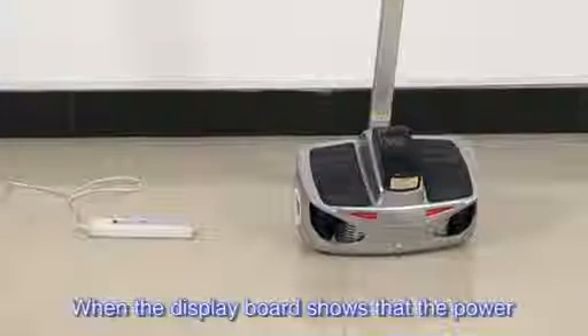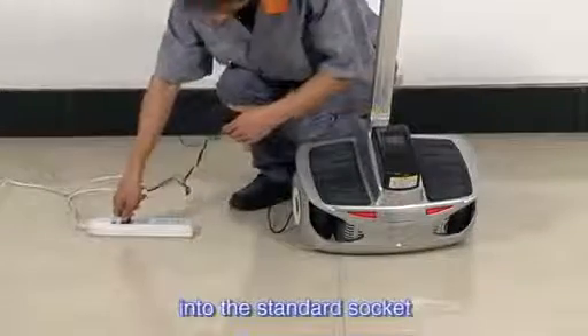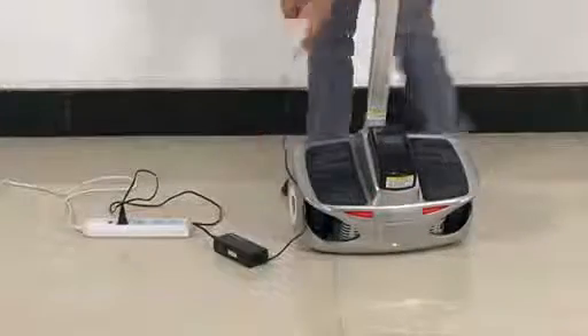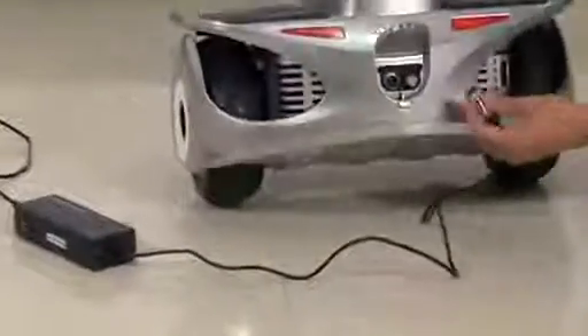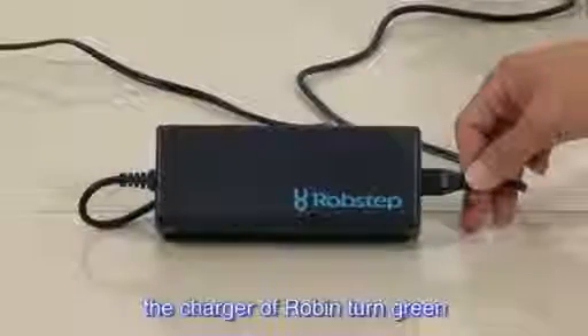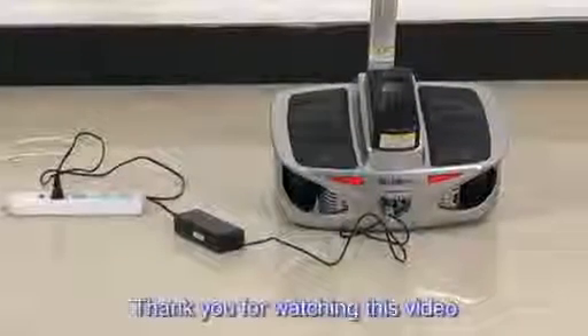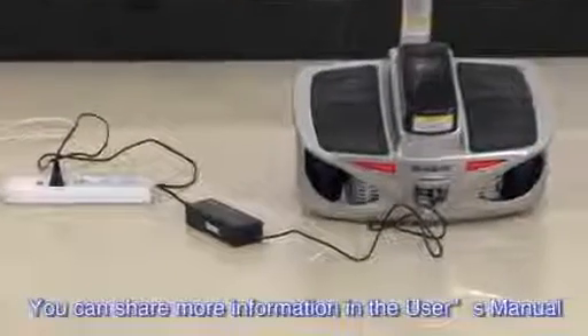When the display board shows that the power is not sufficient, Robin needs to be charged. Plug one side of the charger into a standard socket and the other side into the charging port of Robin. Pay attention not to mix up the direction of the plug-in. When the red indicator light comes on and then the charger indicator turns green, it means charging is complete. Thank you for watching this video, which can help you operate it correctly. You can find more information in the user's manual. Thank you.